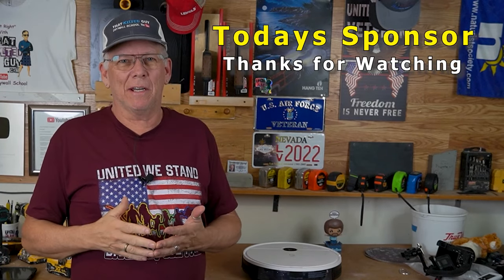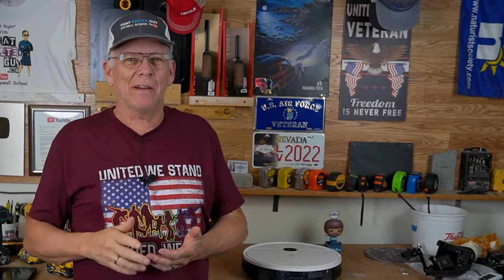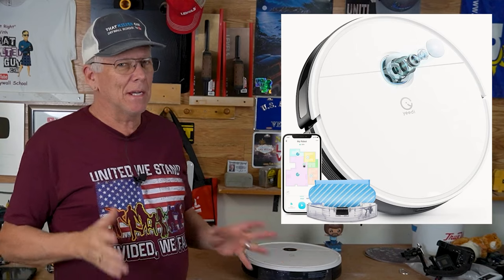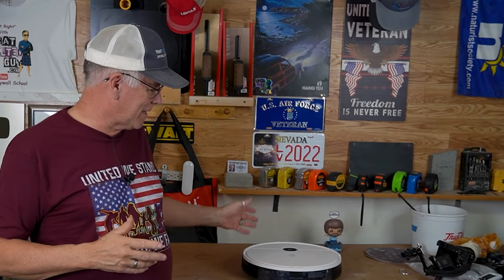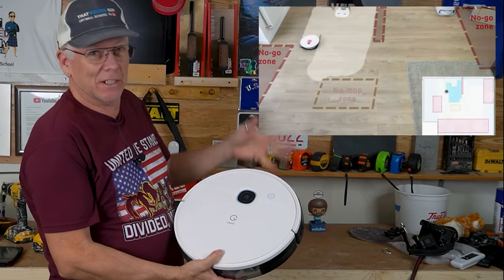We're sponsored today by YeeDee Vacuums. One of the things I hate to do around the house is vacuuming and mopping floors, and I found a really good way to cut that down a lot. This is a robot vacuum. I've been using it for a while and I love it. These things are pretty amazing technology — they've got all kinds of sensors built in, including this little camera here that looks like it's just looking up.